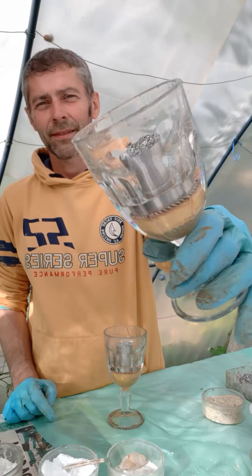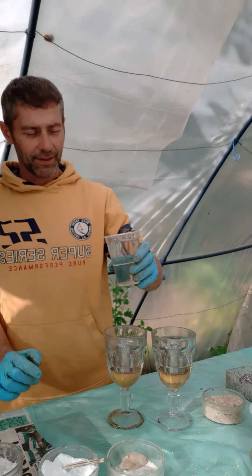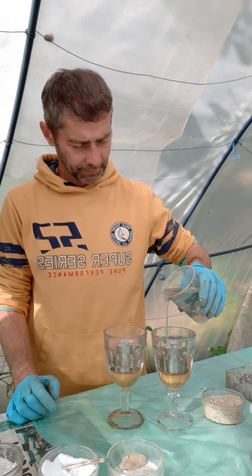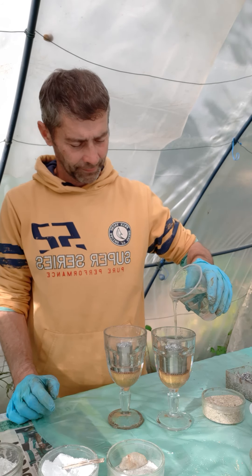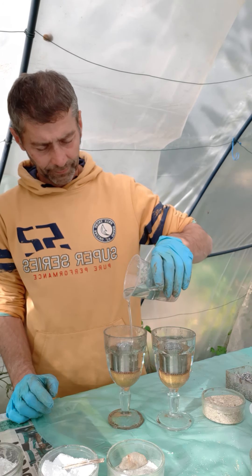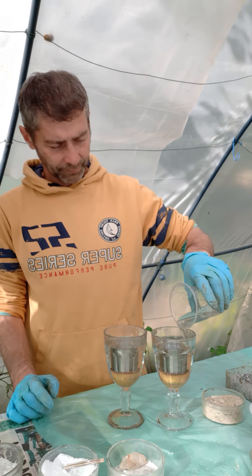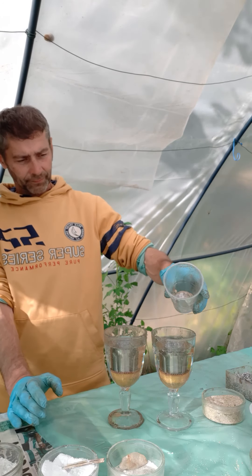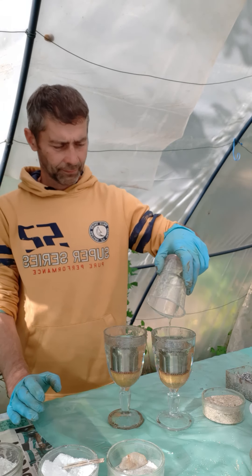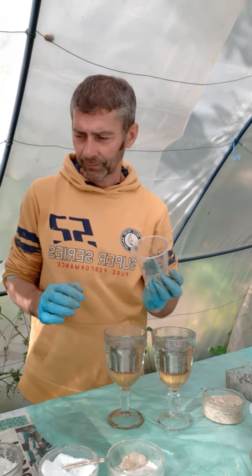Now I'm going to add the second layer — this layer has already hardened a little bit. Now the polyester resin. Now I'm going to add the third layer.